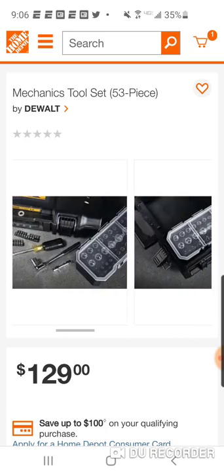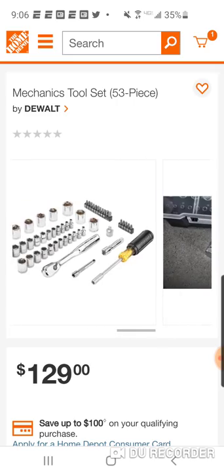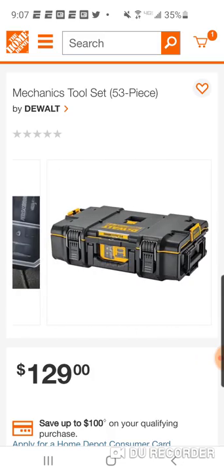This is a $30 ratchet set, and the box alone is $129. That same set can be found anywhere from $69 to $79. In that set it's obviously just the ratchet and the sockets — no screwdriver, no bits.